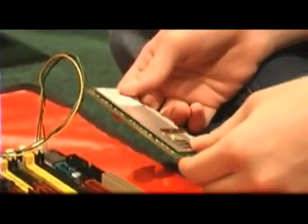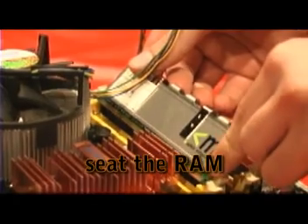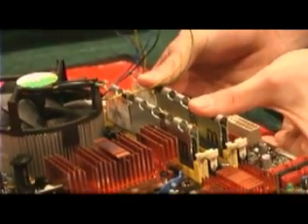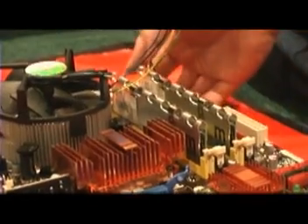DDR2 RAM will only go in one way, and it's notched differently than DDR1 and DDR3 RAM so that you can't put the wrong type in. Just apply pressure to the top of it, and the retention clips should flip in automatically and clip the RAM in place. Make sure it's in firmly — press on the clips and make sure they're all the way on. Check from the side to confirm, and the clips will flip up and latch in place.